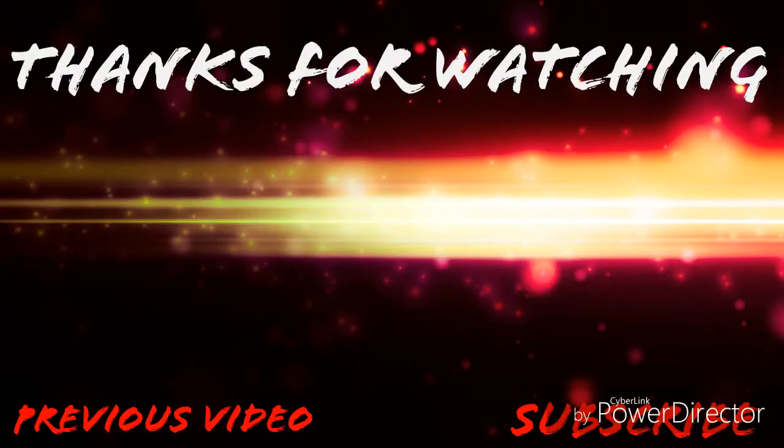Thanks for joining me with this. I hope this helps you out a lot. Stay tuned and I'll be uploading my next video soon. Bye-bye!